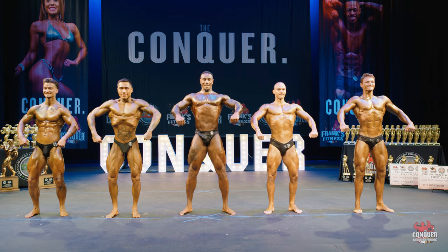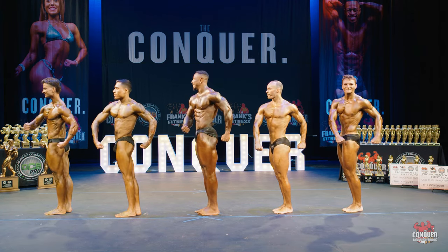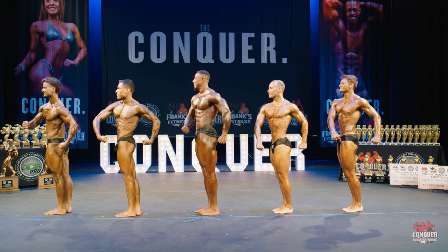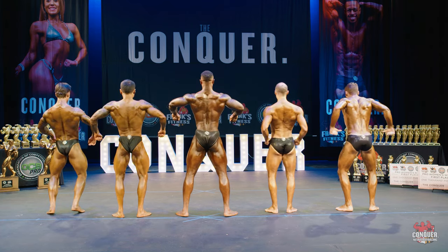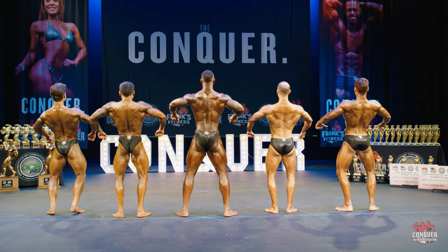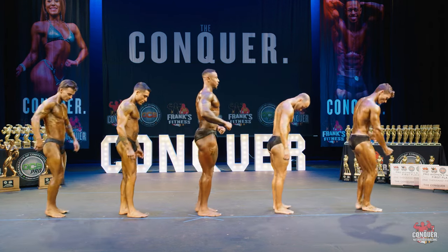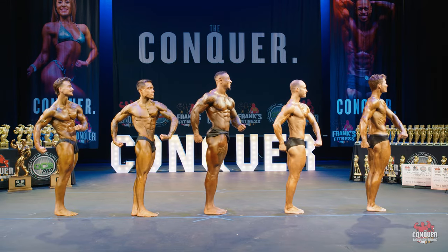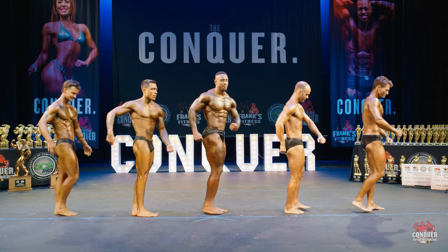Quarter turn to the right. Quarter turn to the right. Quarter turn to the right. Quarter turn to the right.